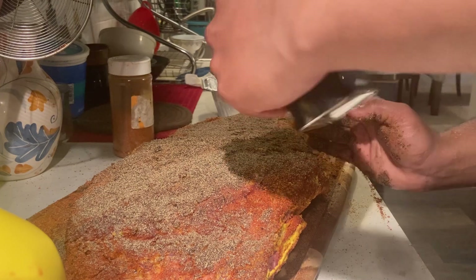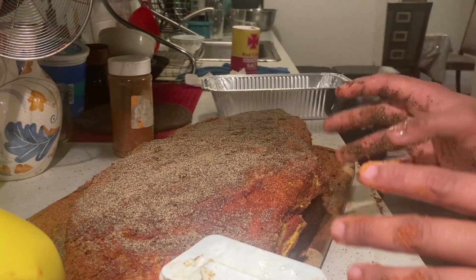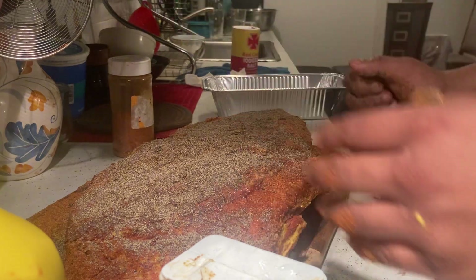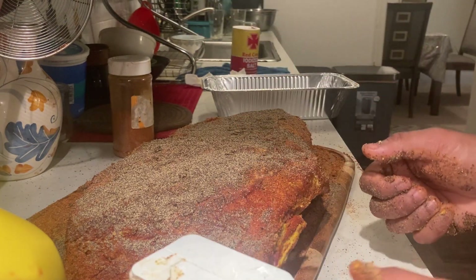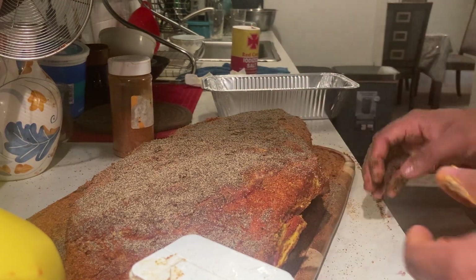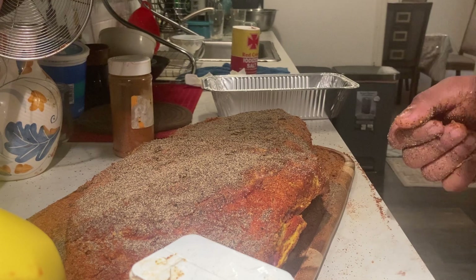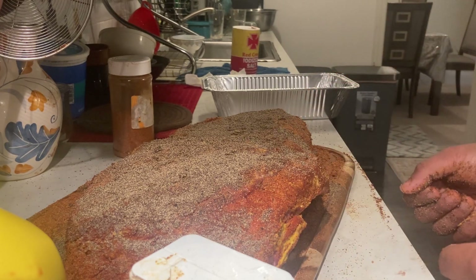Now we're going to let this rest for about half an hour to 40 minutes to make sure the seasoning can penetrate. Ideally you'd want to do this overnight, but I'm on a time crunch. We'll get it on the grill in about half an hour.